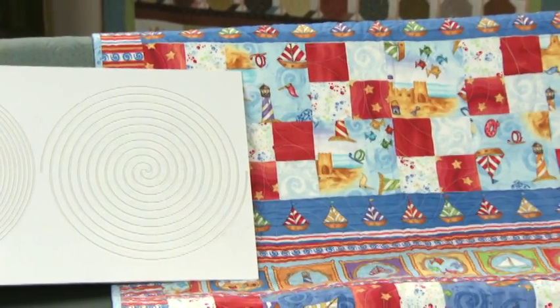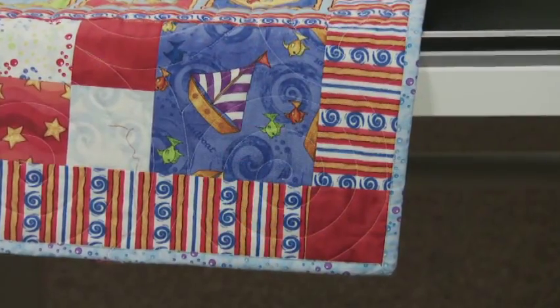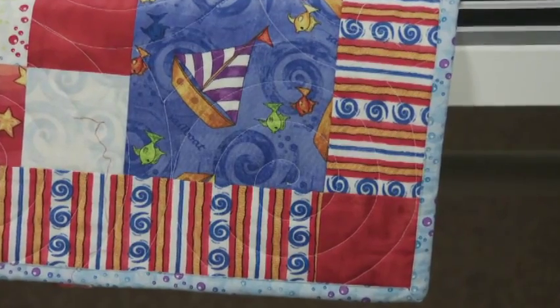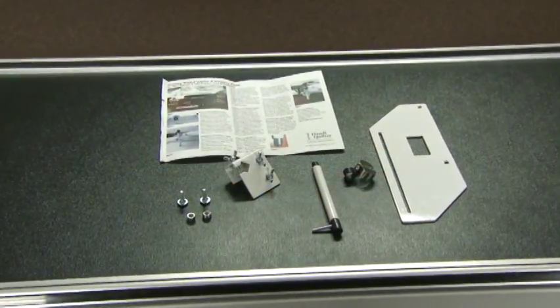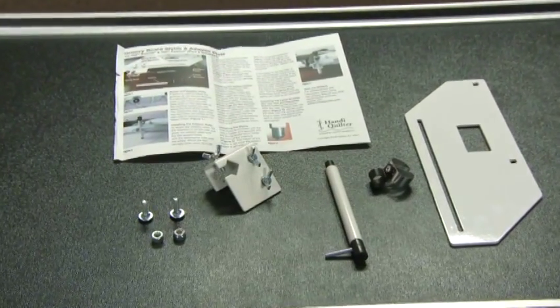The stylus follows the motif into the center and then stitches out again. A groovy board stylus is attached to the back of the machine and used to follow the grooves of the HQ Groovy Boards.